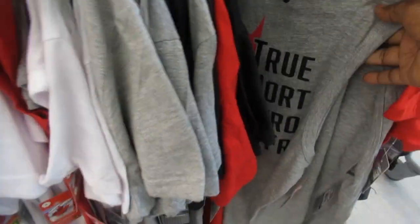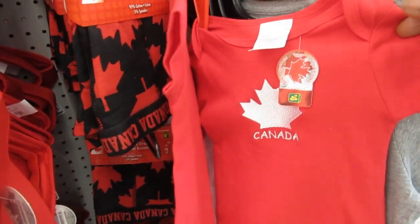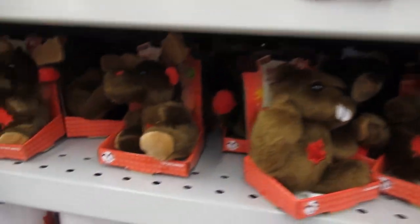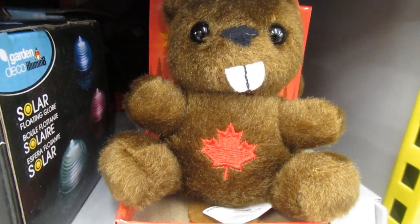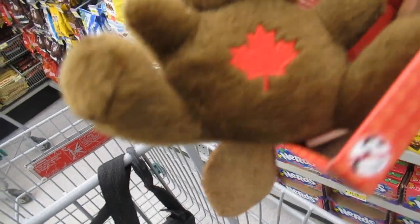So now I'm at the dollar store. They have a lot of Canadian stuff because it's Canada Day — they have hats, a lot of stuff. And on this shelf they have amazing stuff. Look at this — they have a moose, a beaver! Guys, this is what a beaver tail looks like. This is a little toy beaver, but this is exactly what the tail looks like.